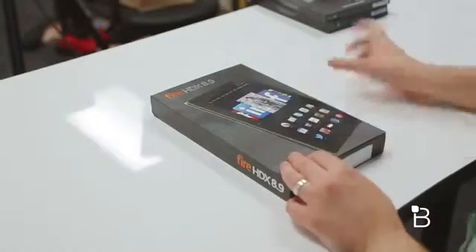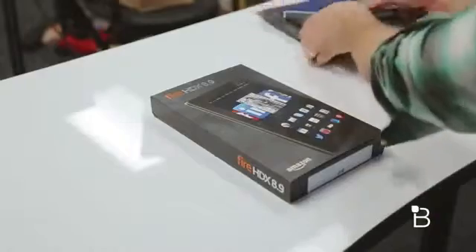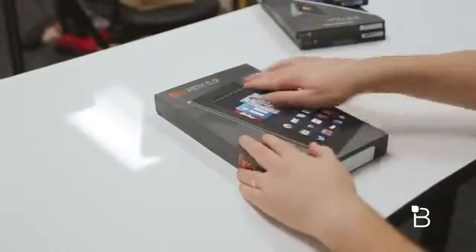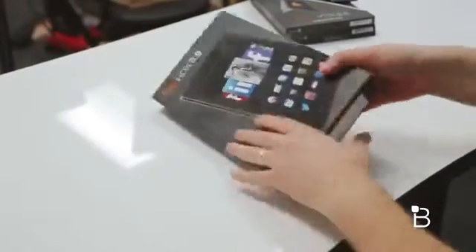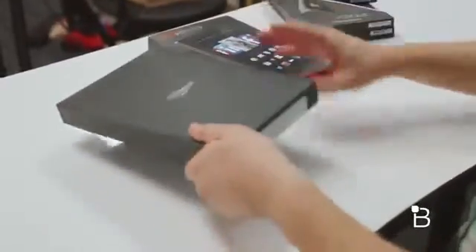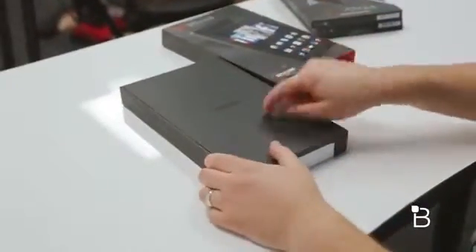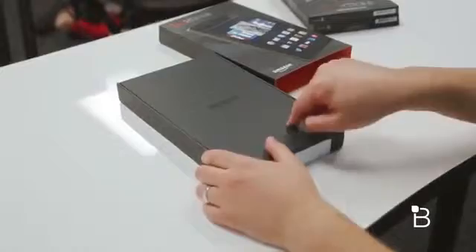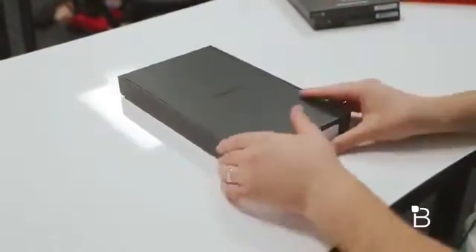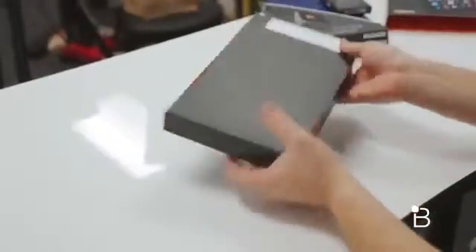Here is the box for the Fire HDX 8.9, and folks at Amazon also sent us a ton of accessories that if you stick around, we will take a look at at the end of the video. The box has Fire HDX on the front, Fire HDX on the side, some pictures and specs. I've been a really big fan of the Fire tablets — these are the best tablets to get your parents or grandparents because they can call Mayday and not have to ask you how to connect to the internet. No joke, this is what I got my dad.